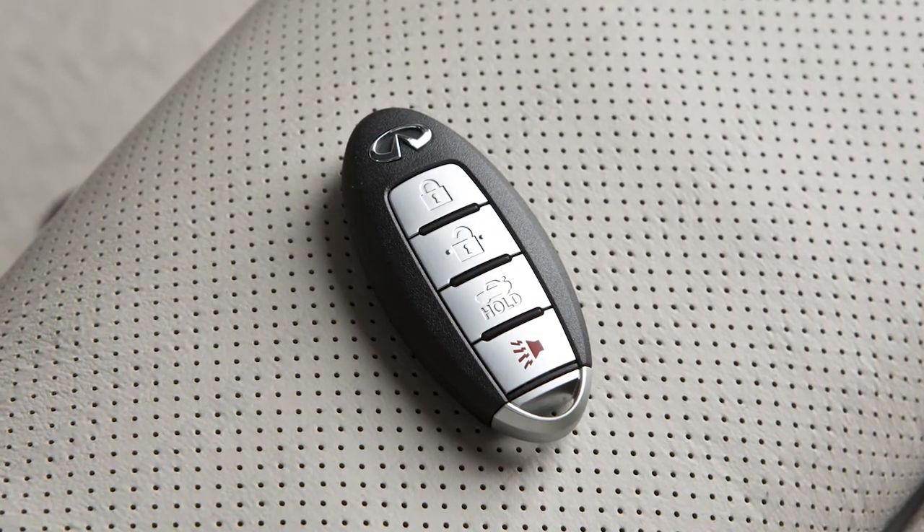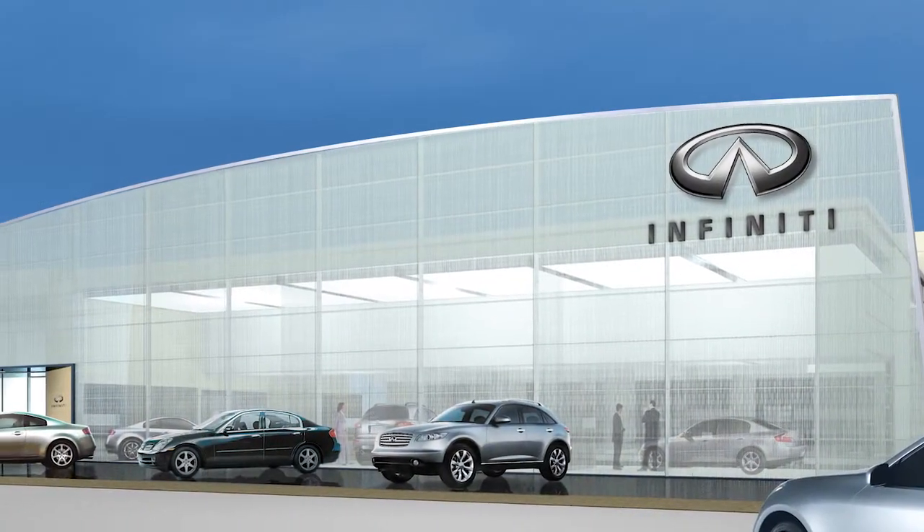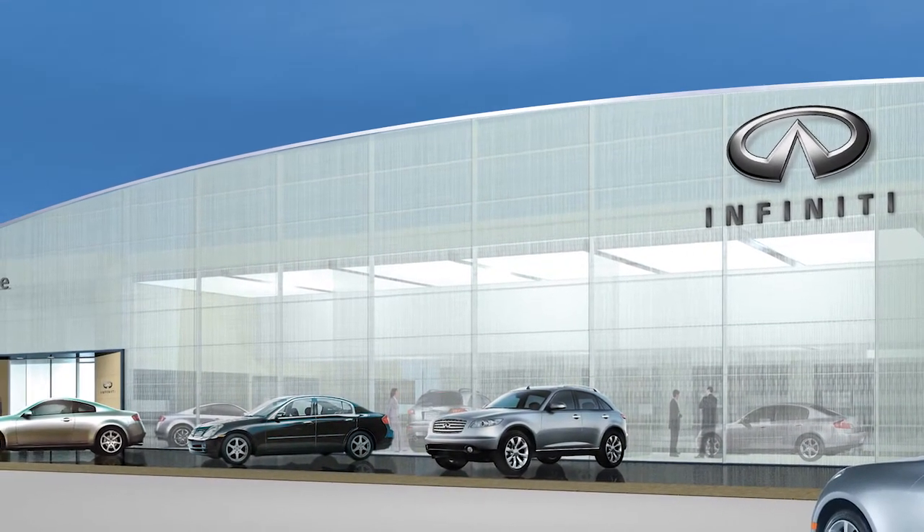Lastly, operate the Intelligent Key to ensure it works properly. If you need assistance with replacement, it is recommended you visit an Infiniti retailer.